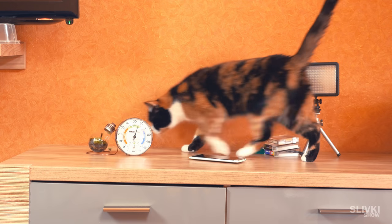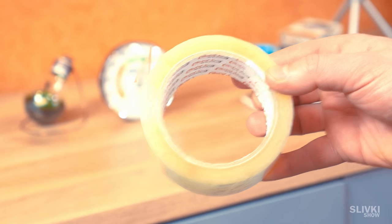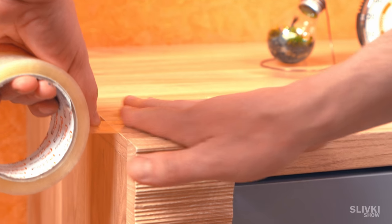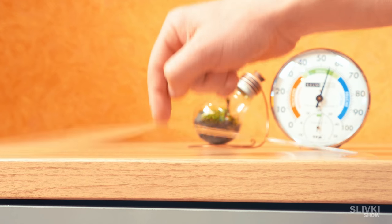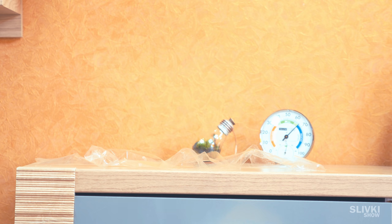However, there are places where a cat is better not to be allowed because they might make a real mess. Take some general tape and place it on the surface with the sticky side up. Cats don't like when something sticks to them and they won't go there anymore.